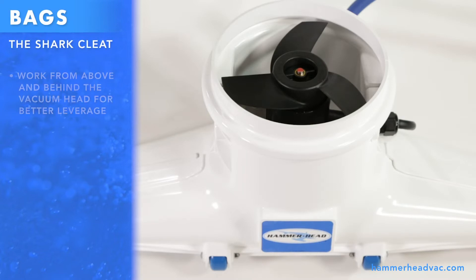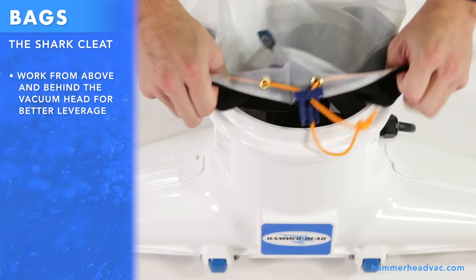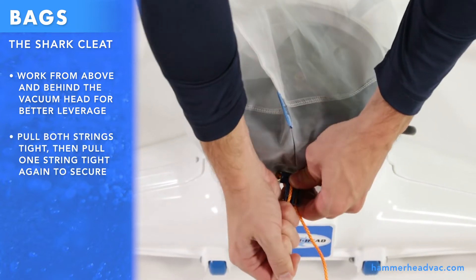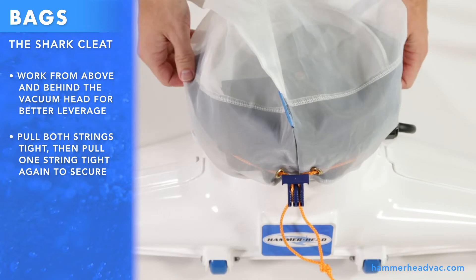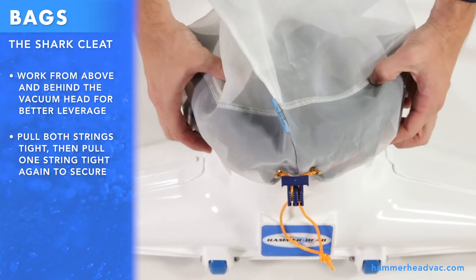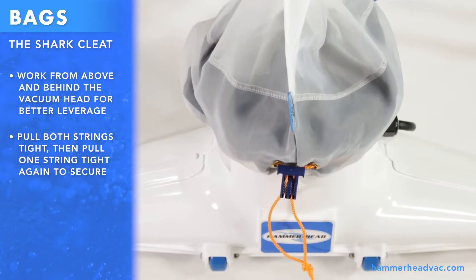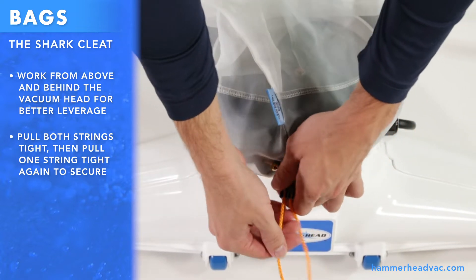Working from above, put the bag over the vacuum head with the clip right above the logo decal. Pull both strings tight. Take the slack out of the bag. Then, using one string, pull the clip even tighter.